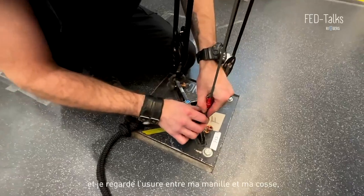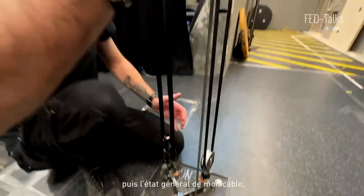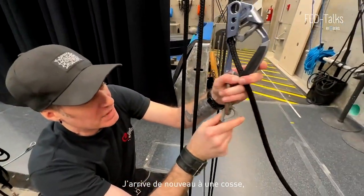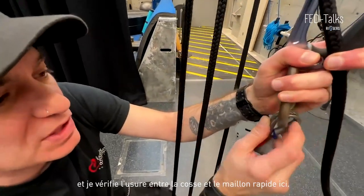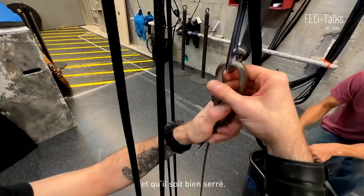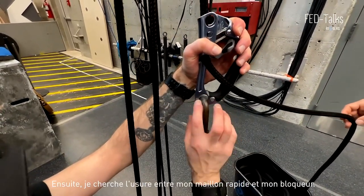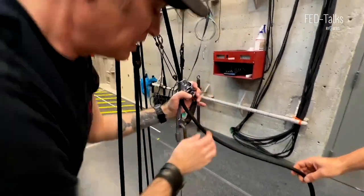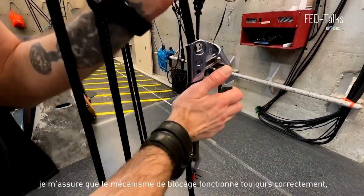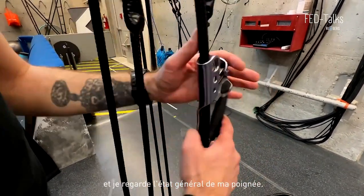Then I move up and look at the wear between my shackle and my thimble, and then the general condition of my cable to see if I don't have any wires standing out. Then I come up to a thimble again and look for the wear between the thimble and the quick-link, making sure my quick-link screws downwards and that it is screwed. Then I look for the wear between my quick-link and my blocker. Looking at my blocker, I check the rivet, make sure the blocking mechanism still works good, and look at the general condition of the handle.